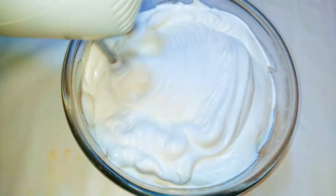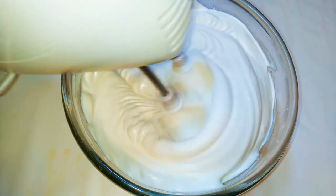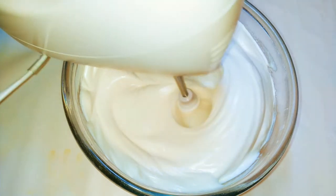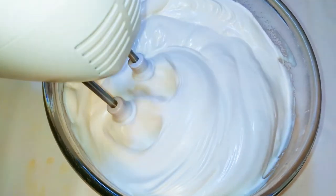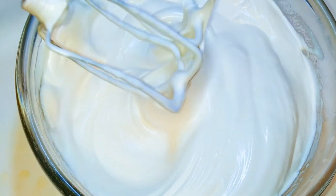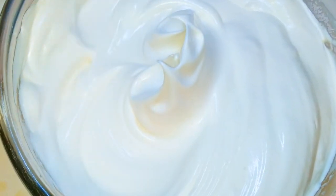Hey, hey, hey! Welcome back to my channel. Today I'm bringing to you the cheetah cake. And don't worry, I am not going to use a cheetah in this recipe, but the cake just looks like a cheetah. Without wasting time, let's just get started.